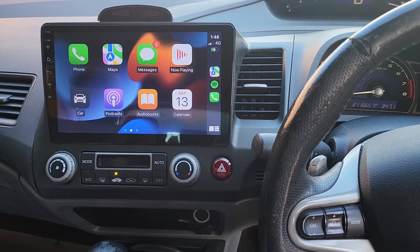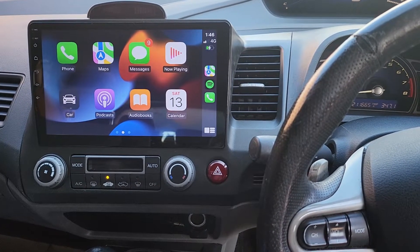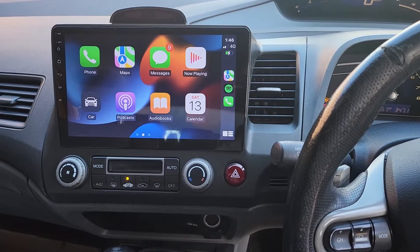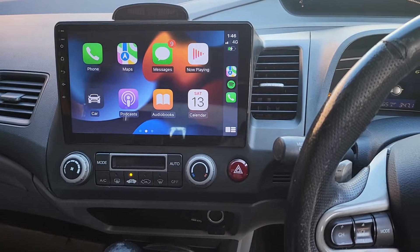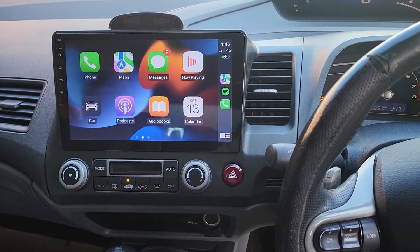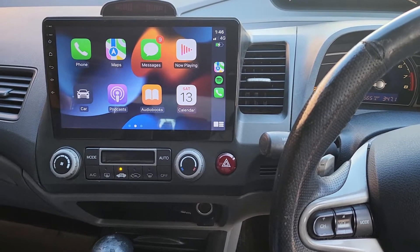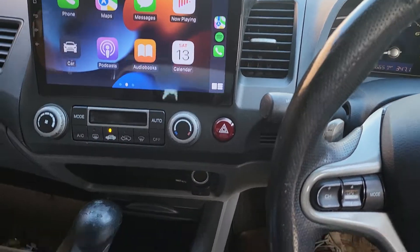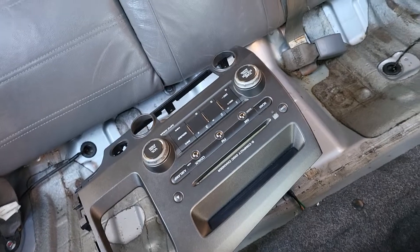Hello everyone. In this video we would like to present the work done on a Honda Civic 2010, which belongs to the 2006 to 2011 generation sedan, not the hatchback. The car came with a very standard radio before, and if you want to see what that looked like, we already have it here.